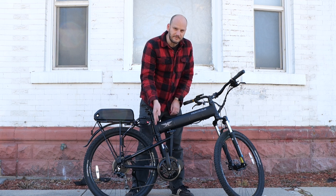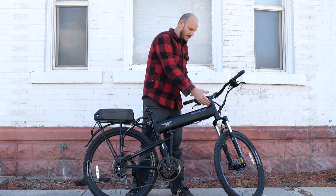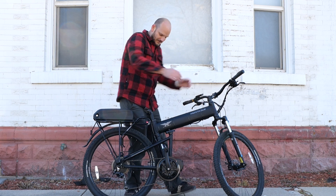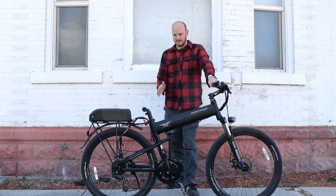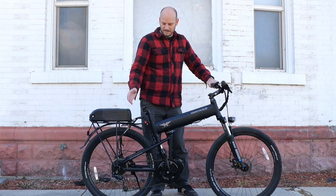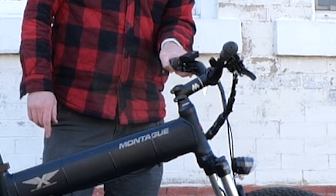This is the Montague Paratrooper Pro. It folds at one point right here, which makes it ride more like a normal bike. A lot of other bikes have folding mechanisms at the handlebar stem and fold in multiple places to be more compact — this one isn't quite as compact but rides much more like a normal bike. It's a great candidate if you want as normal a riding feel as possible.